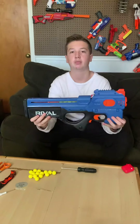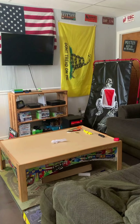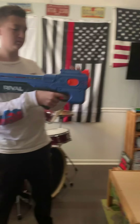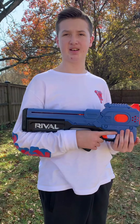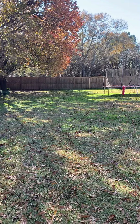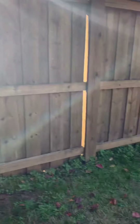Now onto the firing demo. Now a little faster. Now, faster. With the 12-round capacity, you go through it pretty fast. Now we're gonna do a distance test — that went pretty far. It made it all the way to the fence.